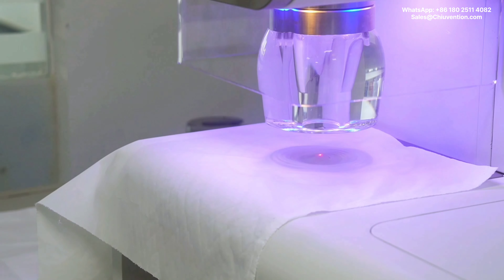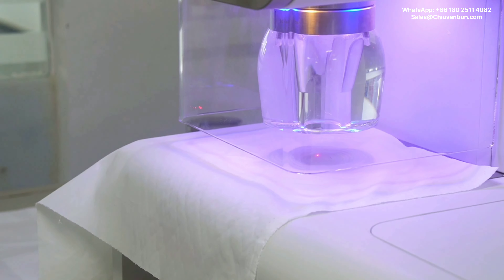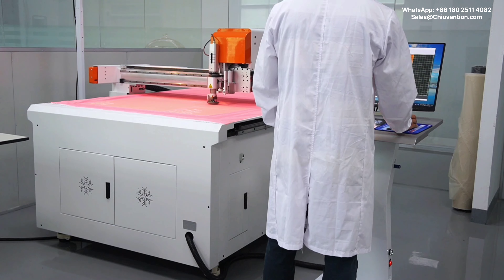How does the hydro-busting method work? The hydro-busting strength tester is used to perform this test. It uses hydraulic busting to determine the busting strength and expansion of knitted fabric, woven fabric, non-woven fabric, and laminated paper.